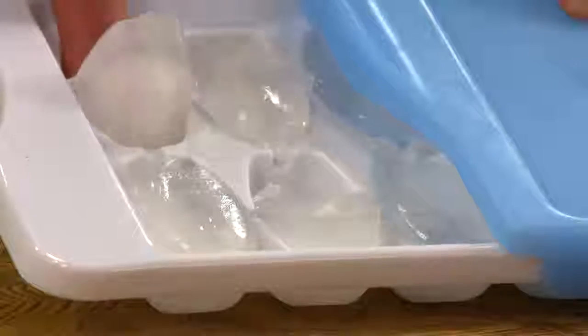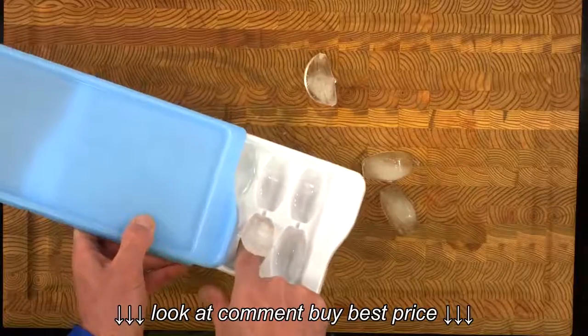The elegant curved shape of the cubes also means that they are easy to release by pressing on one side.